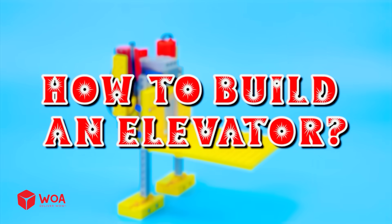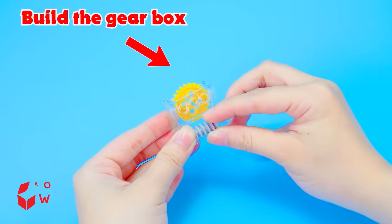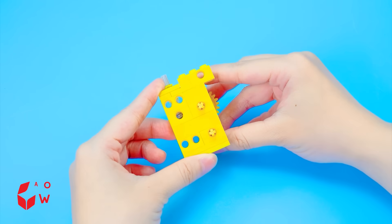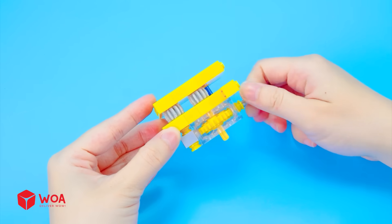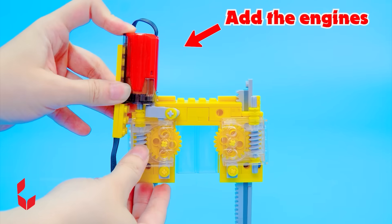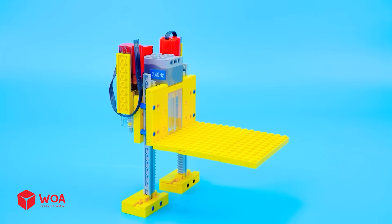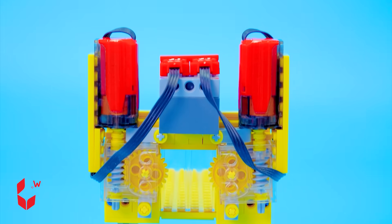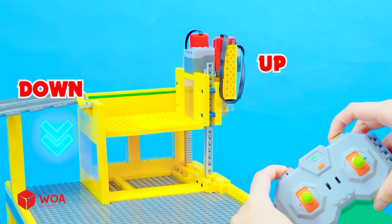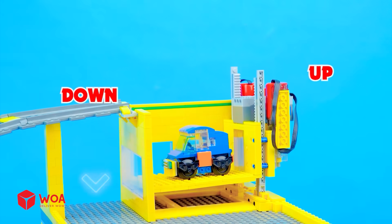How to build an elevator. Build the support frame. Build the gearbox. Connect the frames. Add the engines. Add the floor. Add the battery box. Testing. Success.